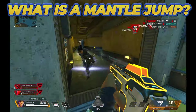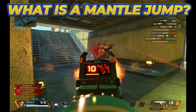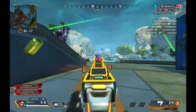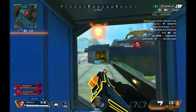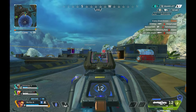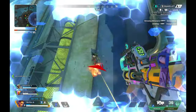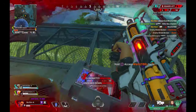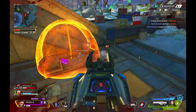Now before we get into the steps on how to perform a Mantle Jump, let's establish what a Mantle Jump actually is. A Mantle Jump is simply a super jump performed on a zipline mid-air. Normally, in order to perform a super jump, you have to be in contact with the ground. To Mantle Jump, whenever you mantle onto a ledge, Apex thinks you're on the ground, which enables you to super jump. All you need to do is step back off the ledge and super jump off the zipline.